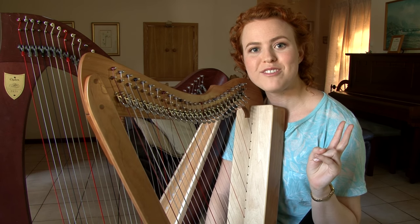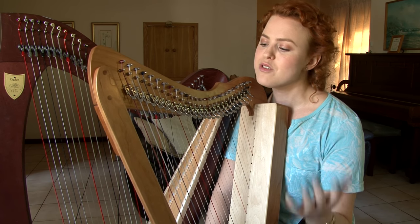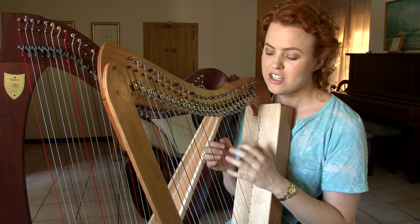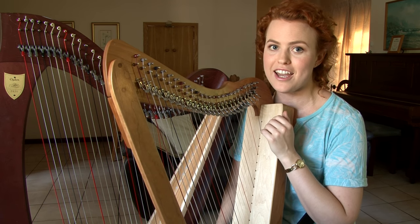There are two main things I'm doing when I'm rearranging for small harp in this kind of piece: I'm moving the left hand up an octave, and I'm simplifying where there would be problems with the right hand and the left hand crossing over and clashing, or the left hand harmony becoming higher than the right hand.